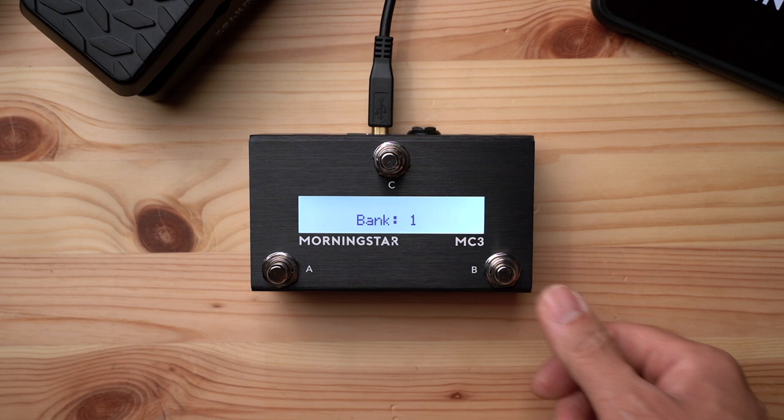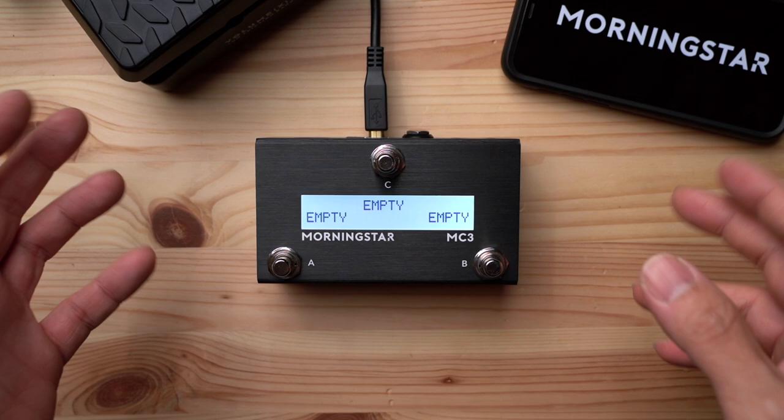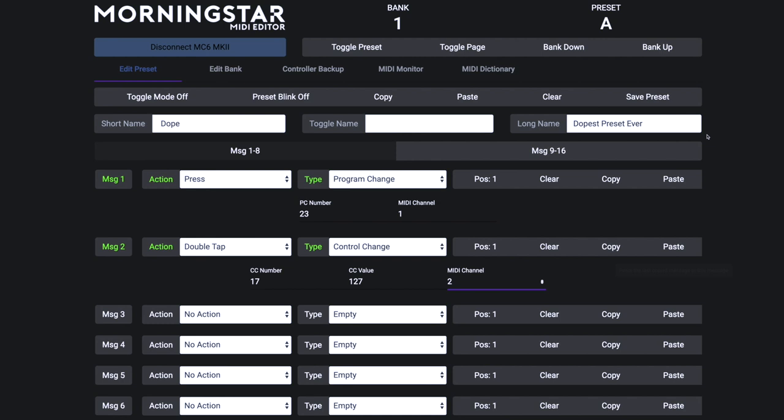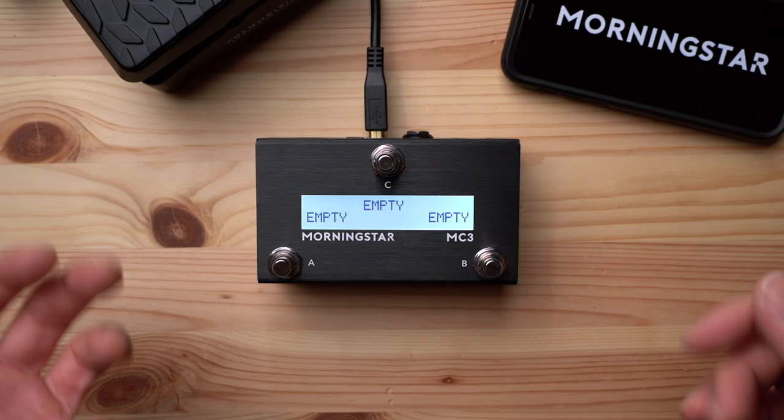And that's it for navigating banks. Now let's see how we can program a preset on the MC3. All Morningstar MIDI controllers come with a super powerful and easy-to-use editor, but you can also program presets on the MC3 itself. Here's how: first, press the switch that you want to edit, then press all three switches at once. This will take you into the main menu.